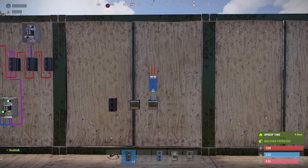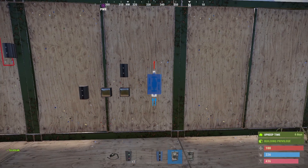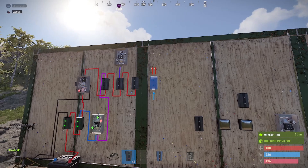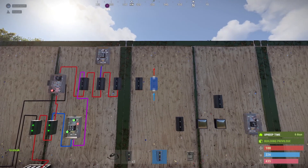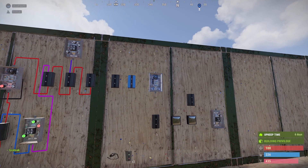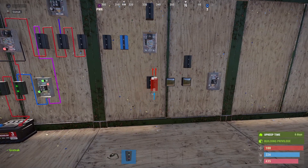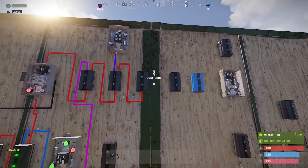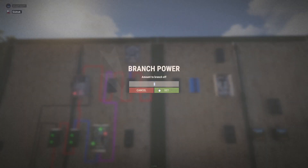Another branch directly above the counter, then we're going to put in an OR switch. Then we'll put a branch up here followed by a blocker, another timer, and an electrical branch directly above it. We need to put a branch in there — I think that's all the electronic components. Now we'll wire the rest up.